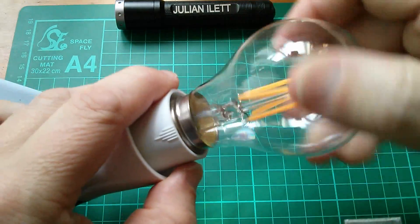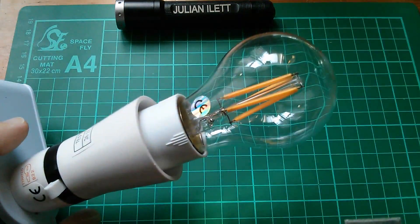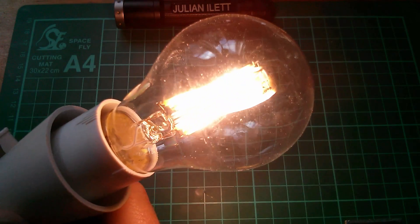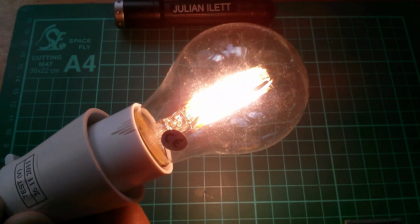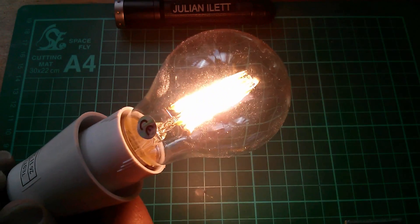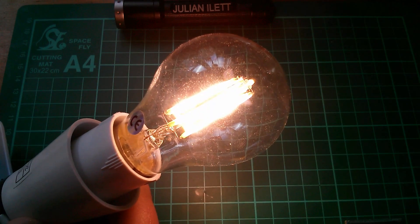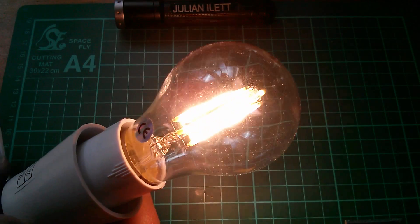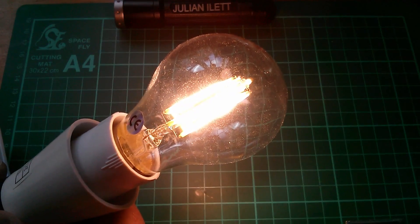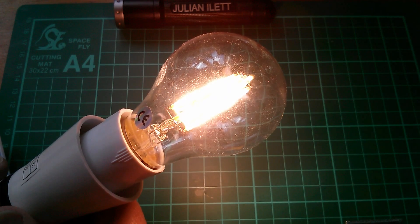Now let's screw in the bulb and switch on. Oh yes, that's very nice — that definitely has a retro glow feel to it. I don't really have anything to compare this with, so it's difficult to get this across on camera, but that's got a very pretty light to it. It's quite white. Or is it yellow? I'll have to remind myself what I bought.